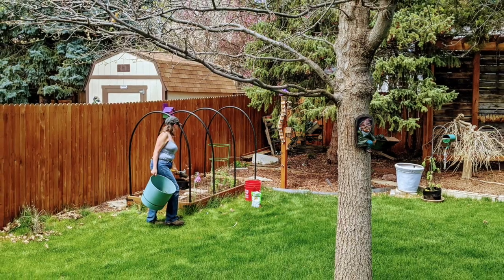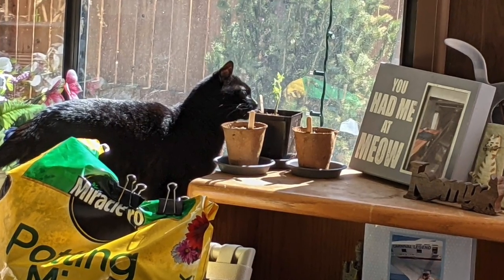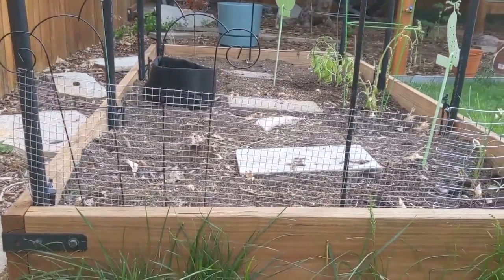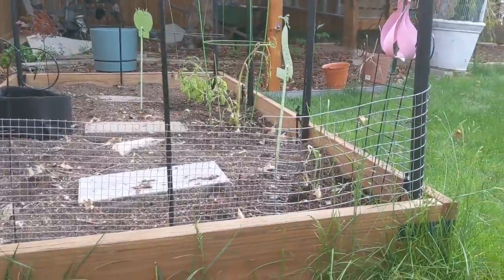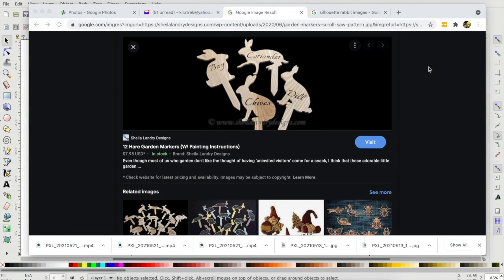You would think squirrels were the only thing I had to worry about — not with the Maxi cat around! I'm not sure this is going to work; do you think they can crawl up it? Probably squirrels. Silly creatures. I really needed to have labels, and I really wanted to incorporate something from the scroll saw into this project.